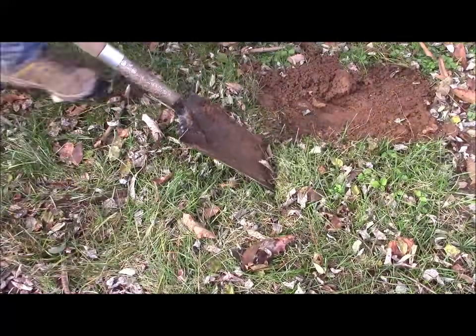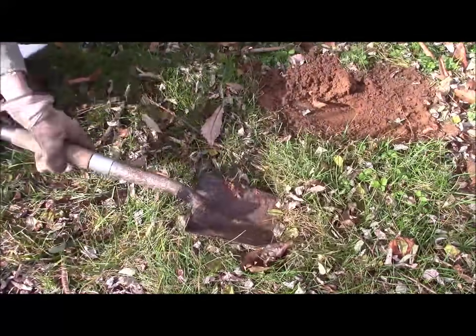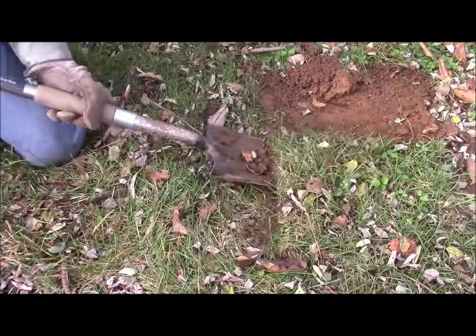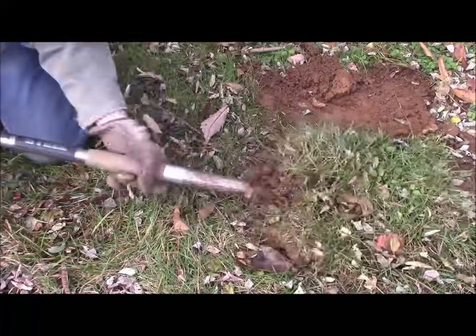Even still, this job may seem daunting, but if you do it when the soil is moist — so after a good rain, or just water the heck out of the area prior to starting your work — it really can not be too bad.